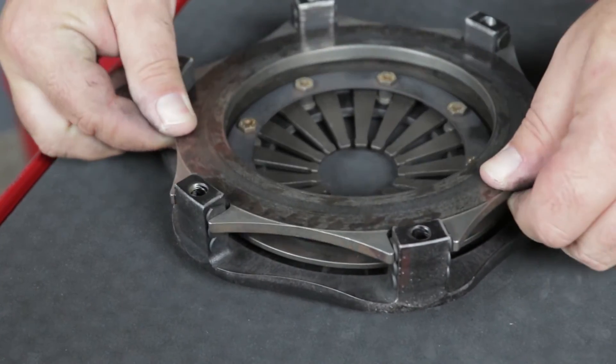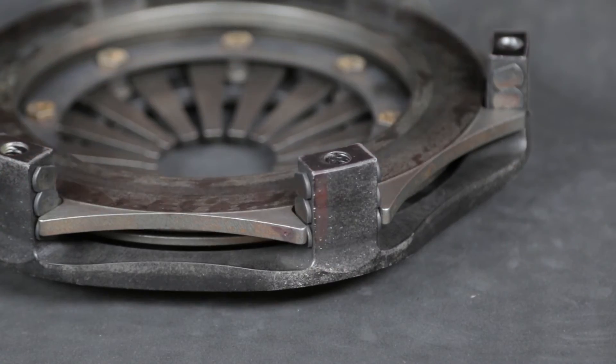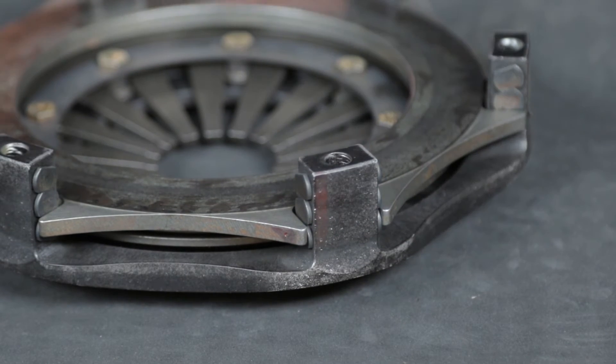Be sure to align the balance marks when reinstalling. After installing in the cover, rotate the pressure plate until it contacts the thrust buttons on one side and use a six thousandths feeler gauge between the opposing thrust buttons and the pressure plate. This is the minimum clearance for proper clutch release.